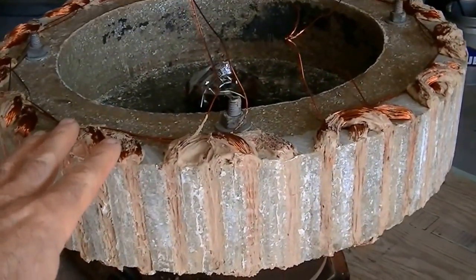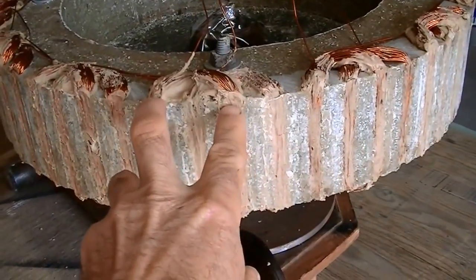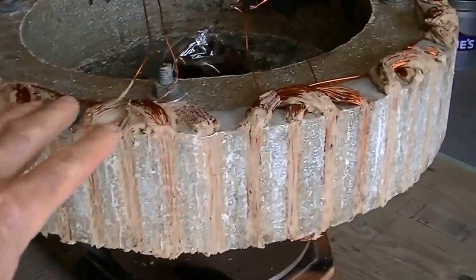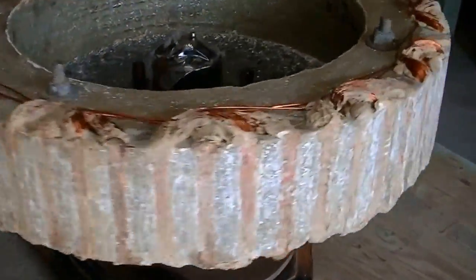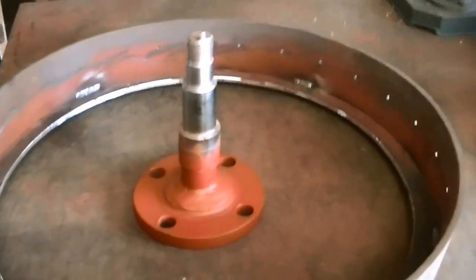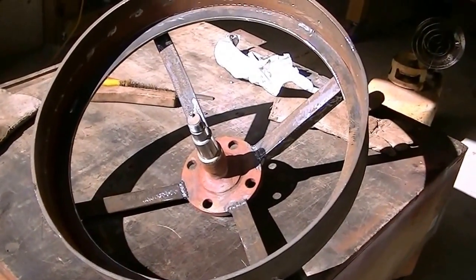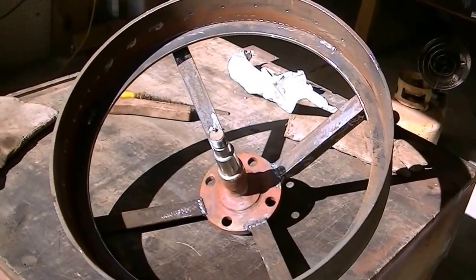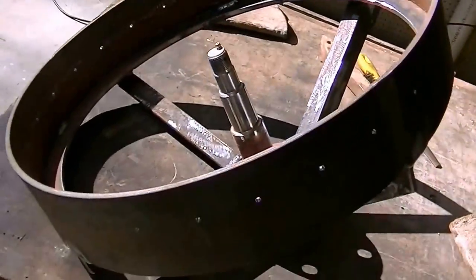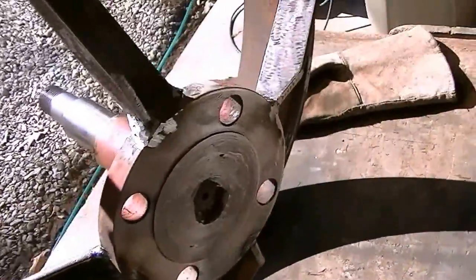I got the stator wired up. You can see it's a two phase — you can see how the coils kind of overlap each other. I could probably squeeze in a third phase if I wanted to, but it's not necessary for what I'm doing. Next is to get this mounted in position and onto the bearings. When we got the outer housing made — this is the part that will spin and holds the magnets — I got it all trued up and we're going to give it a good coat of primer and finish paint.